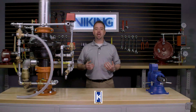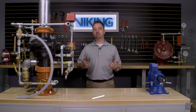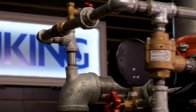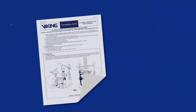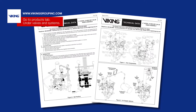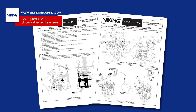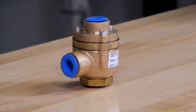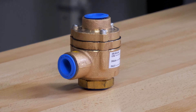My name is Sean Kramer and I will be walking you through step-by-step for each of the replaceable parts for the Viking Model G series dry pipe valves. Prior to performing any replacement parts on the valve, refer to the appropriate technical data sheets for placing the system out of service. Today we will be covering the replacement parts for the Viking Model A1 differential valve.